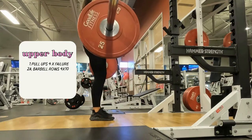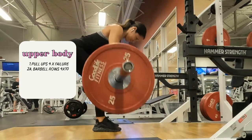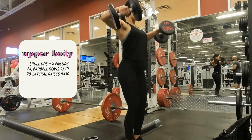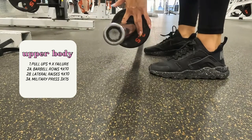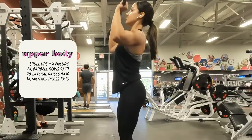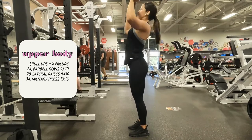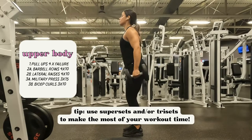My body shape is really similar to a rectangle — I don't have a defined waist-to-hip ratio. So if you want to make it appear as though your waist is smaller and your hips a bit bigger, definitely work on increasing muscle tone in your back. I like doing supersets and tri-sets during my upper body workouts because it allows me to hit more muscle groups in the same amount of time. While my back rests I'll work a non-competing muscle group like shoulders, and while shoulders rest I'll work biceps. This is a really useful tip if you want to make the most of your workout time and aren't trying to hit new PRs.